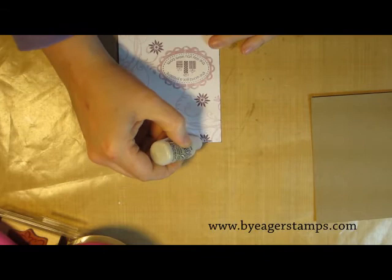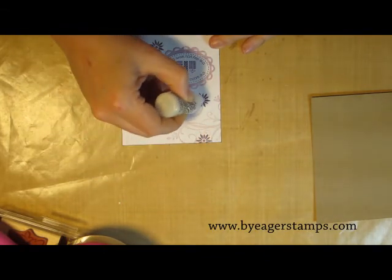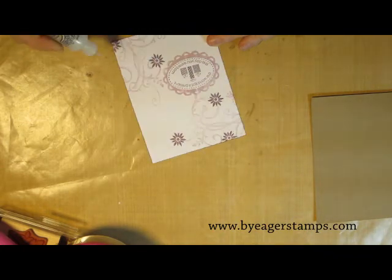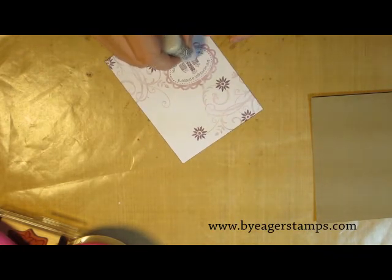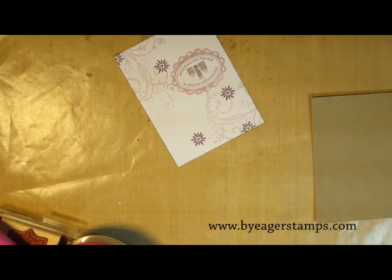Now that I've finished the stamping, I just like to add a little bit of bling. You can either do that with the Dazzling Details, which is the Stampin' Up! glitter glue that works fabulously, or you could use Crystal Effects, which is the clear glossy glue accent. It really looks nice when it dries.